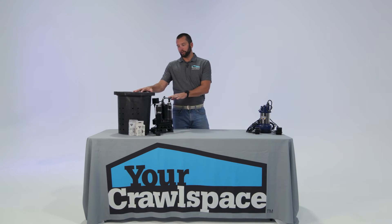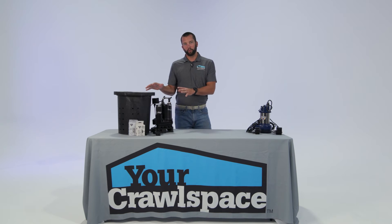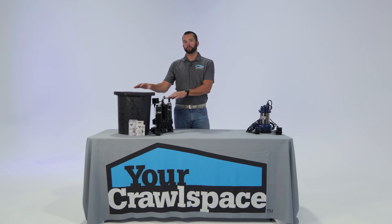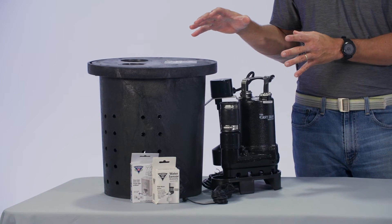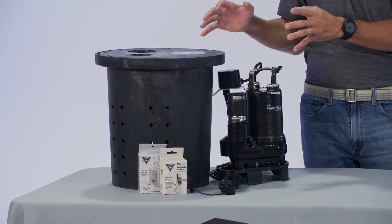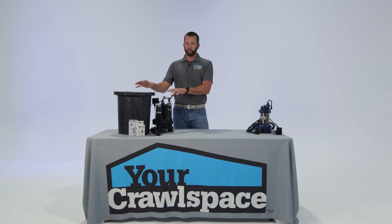YCS has had Glentronics put together this sump pump kit exclusively for us. This is a third horsepower sump pump kit — it is a turnkey, out-of-the-box kit. You can buy this kit, dig a hole, drop this pump in the ground, plug it in, and it's ready to go.